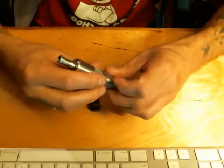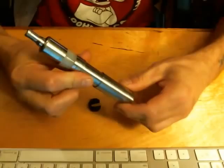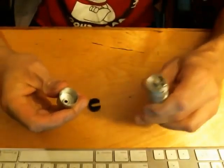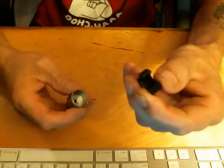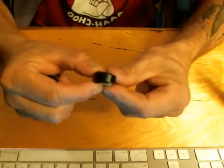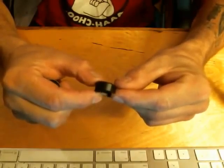Here we have my RSST CLE19 hybrid. It's real simple. Take the top cap off, take the insert — you'll notice the insert has a knockout on it which allows for clearance on the negative screw and the fill plug.